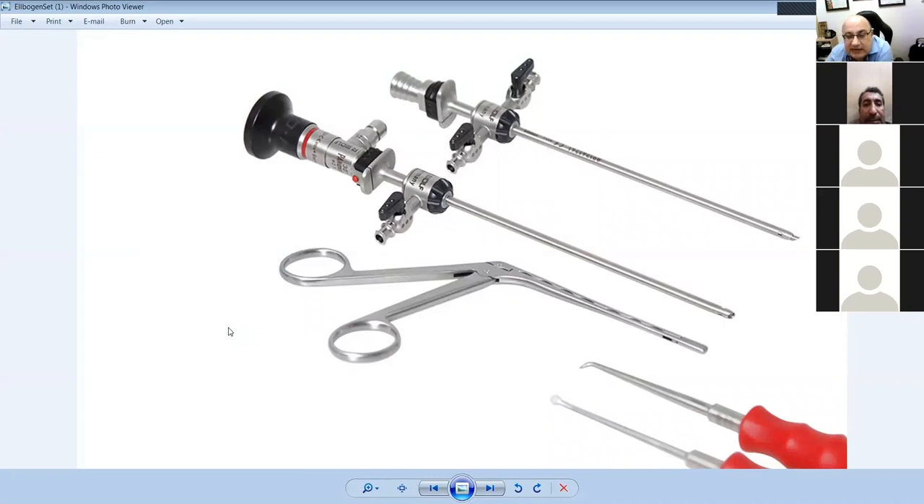This is a basic arthroscopy set: a trocar and cannula — this has inflow and outflow portals — a trocar and cannula with one inflow portal, and a lens. The one with two portals is for shoulders and hips; the single-portal one can be used in the knee only. This is a grasper and this is a micro fracture kit. Basic arthroscopy: trocar, cannula, lens, grasper, micro fracture kit, and rasper.